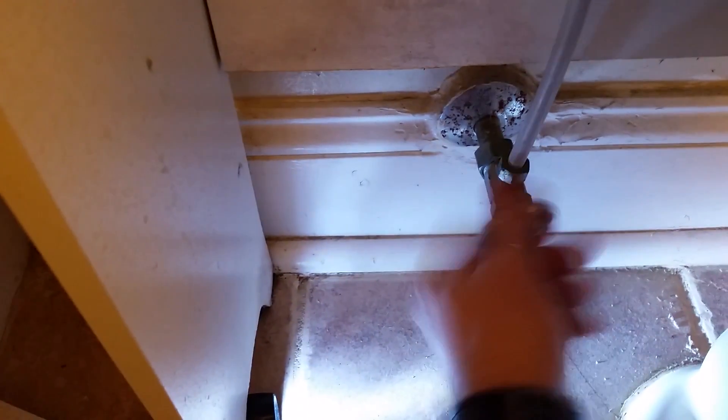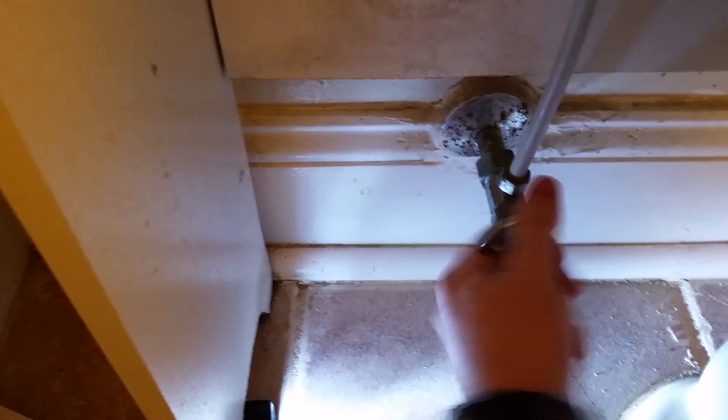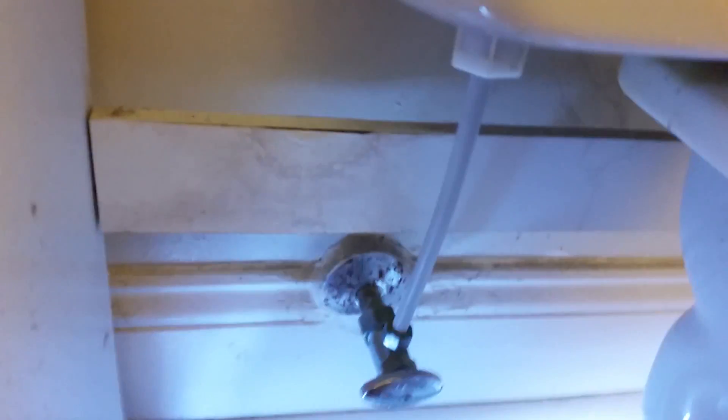Now the first thing I want to do before I get started, of course, is turn off the water. If you don't turn off the water you're probably not going to enjoy yourself too much. After that I'm going to take my handy channel locks and see if these help me get things disconnected. I'll start with the top and come back when I have the pipes all separated.